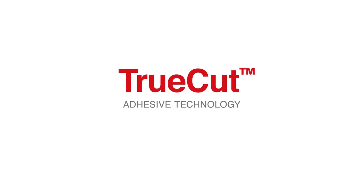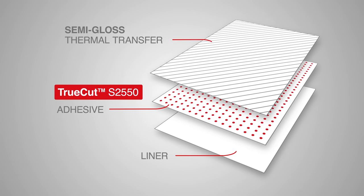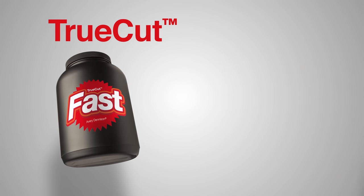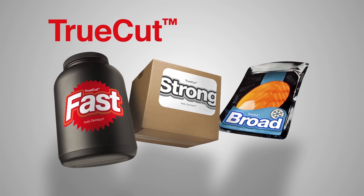Avery Dennison developed TrueCut adhesive technology, especially for paper labels. And it could be the best paper label construction we've ever made. TrueCut is fast and strong, and it suits a very wide range of general applications.